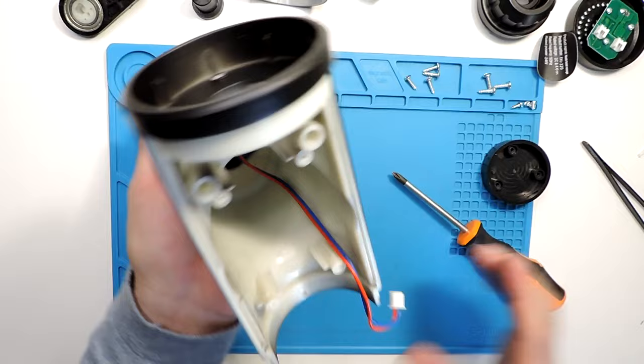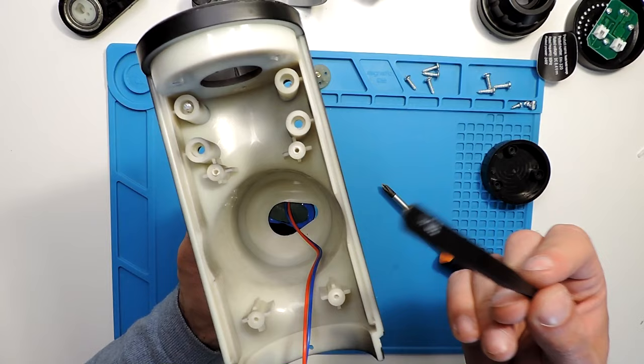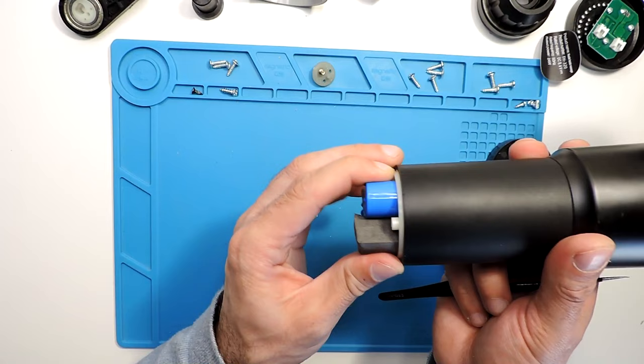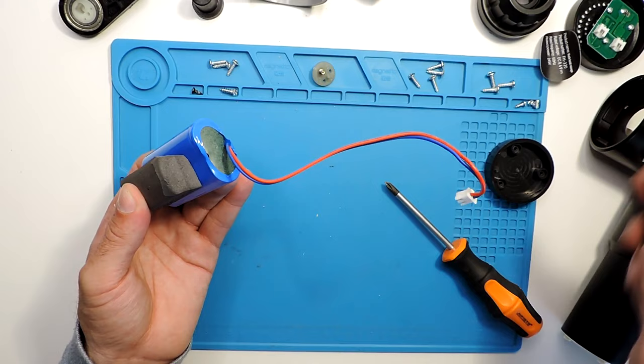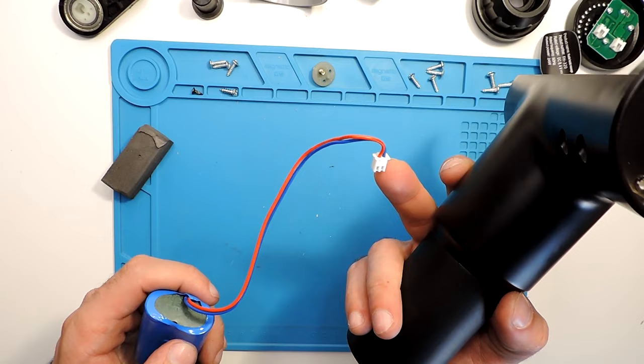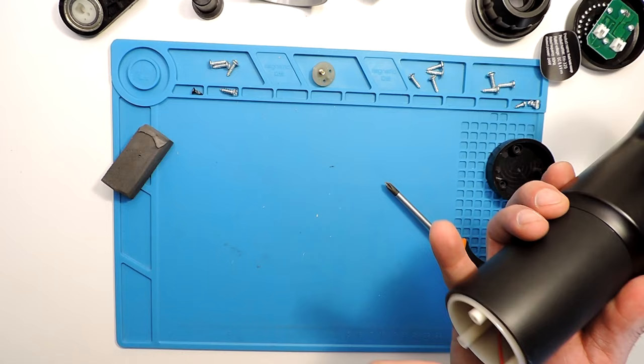Sometimes you can't pull the battery out by hand, so what I do is go through the other side and use the back of the tweezers — use something not sharp, because if it's sharp you can puncture and blow up the battery. Just push gently and it comes out on the other side. In this case you also cannot simply unscrew the bottom and remove the battery, because there's a cable with a connector.